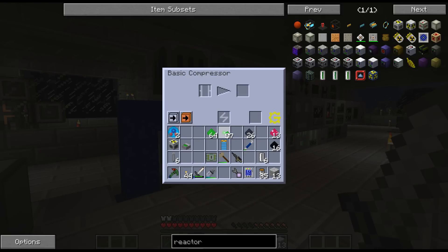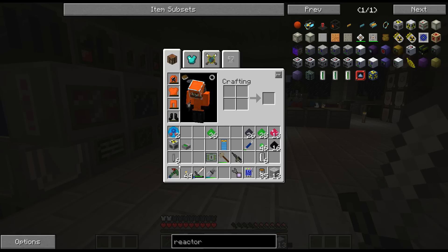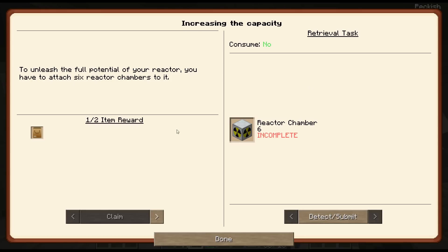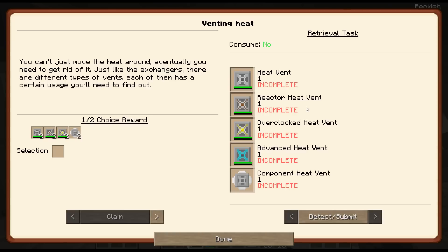So I'll do - wasn't it just a compressing recipe? Yeah, so that'll compress that down, and I need 36 of that. So that may get me the fuel rods, and then the rest of the components I'm going to have to craft up now.